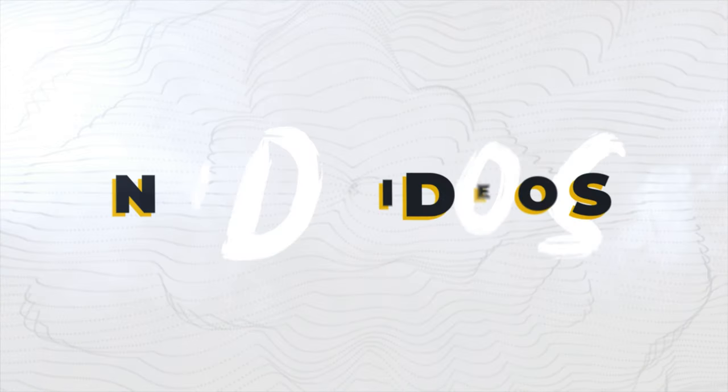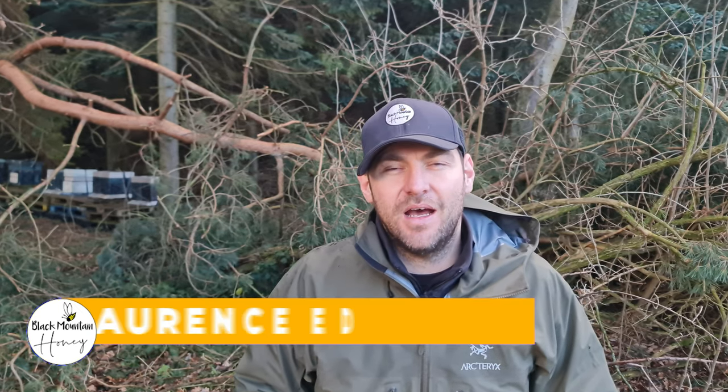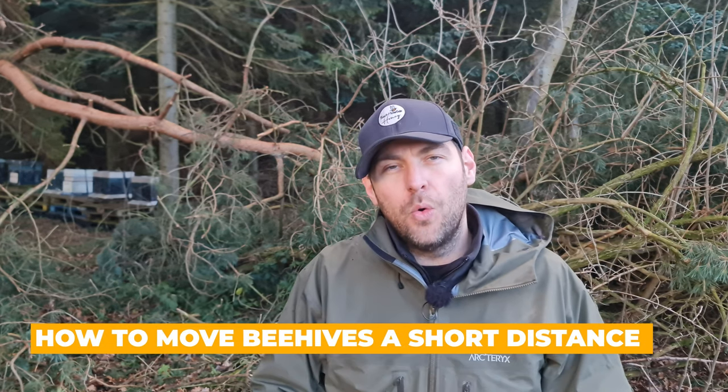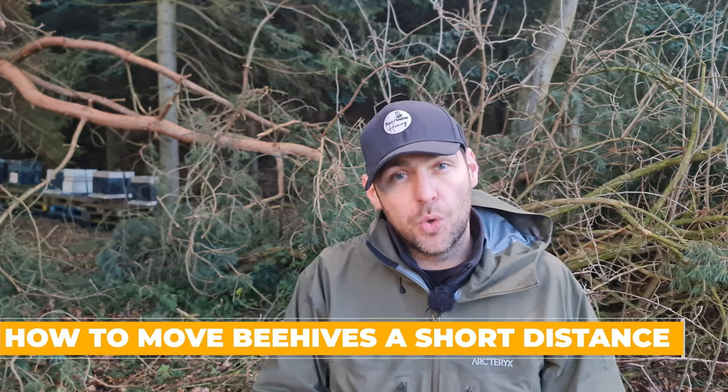Today is the last ever video in this apiary. I'm Lawrence Eddison from Black Mountain Honey. Welcome to another episode of No Nonsense Beekeeping. I'm going to talk to you in this video about why I'm moving this apiary and all the important steps to take into account when you're moving an apiary a short distance.